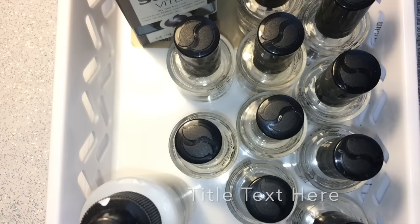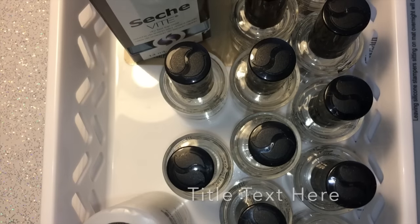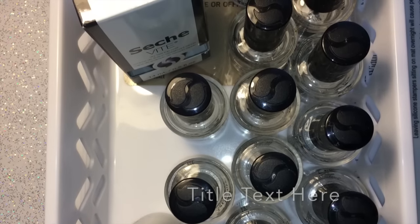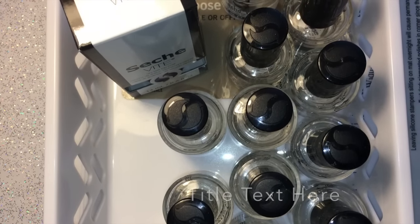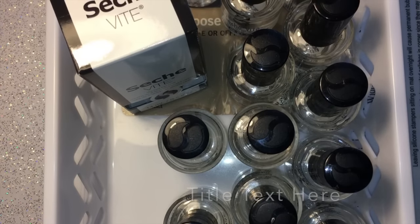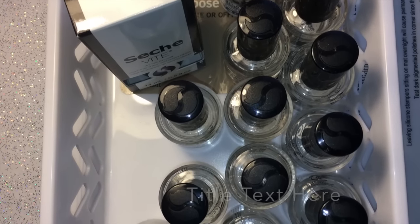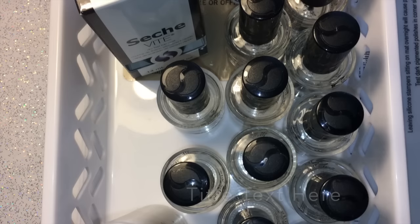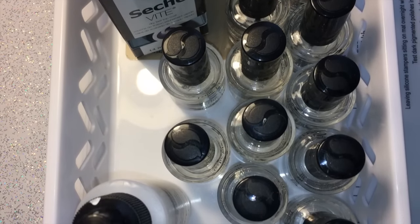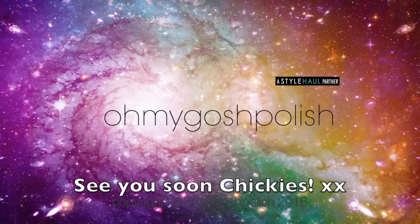I really do believe you should always buy at least three bottles of Seche Vite, or you can buy it in a larger bottle that fills about three or four of the standard 15ml bottles. I've bought that before. I'm lucky that HB Beauty Bar sends me Seche Vite, but if I weren't in that position I'd be buying it on eBay or from HB Beauty Bar directly. I really hope that was helpful — feel free to ask any questions. Thanks again for watching — see you next time, bye!